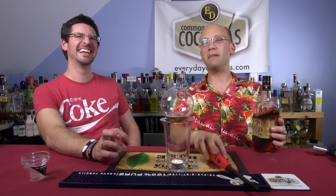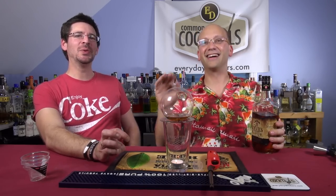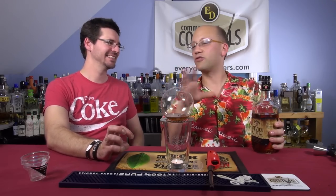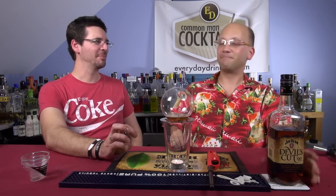Not schnapps? Schnapps probably not a good idea. Rumpelmints — actually Rumpelmints would work fine. I wanted to start with more of a neutral, something that had flavor. So I'm using Jim Beam's Devil's Cut.